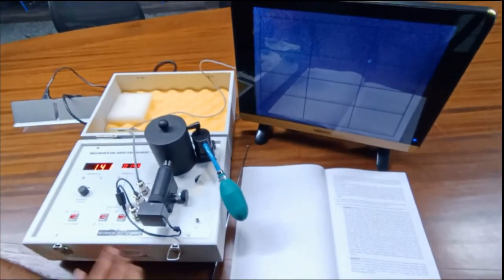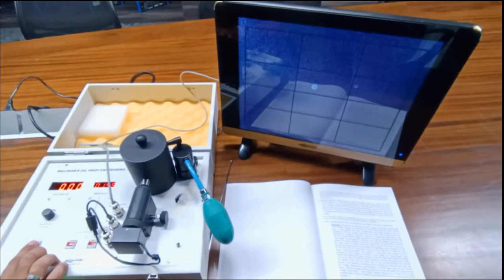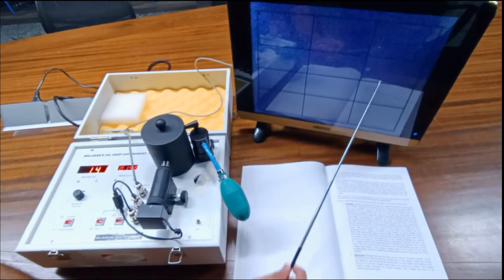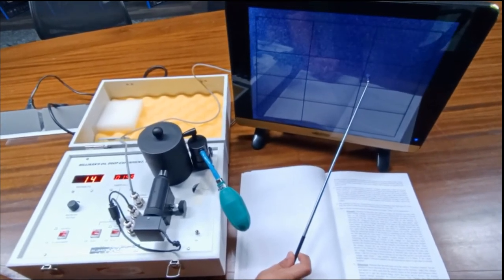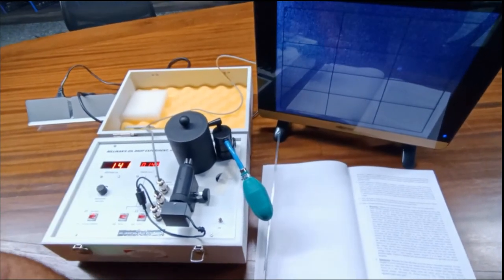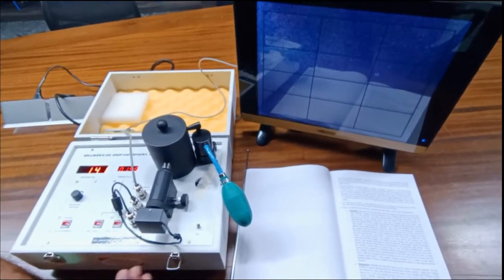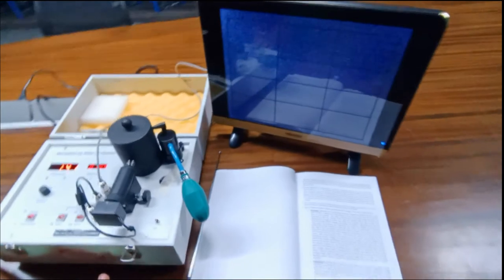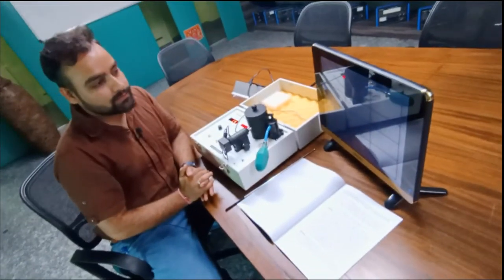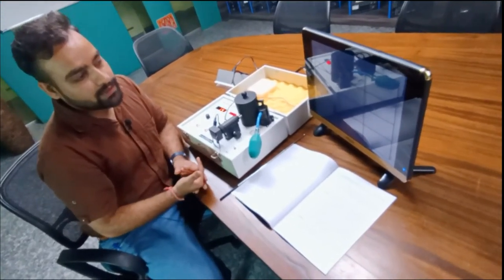We take some more readings of free fall time by switching between balance and measurement mode. The drop is still here and not going anywhere. Adjust the voltage again and again — you need to be very patient for this experiment. This experiment needs many readings taken with much practice to achieve accurate results.